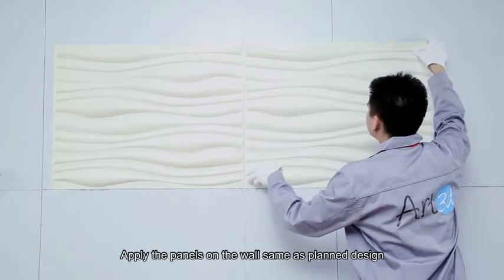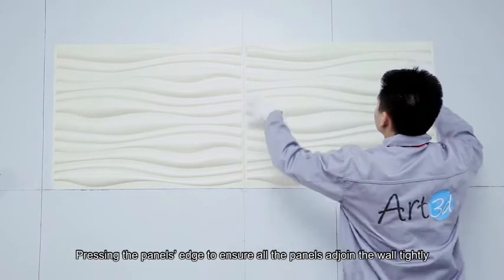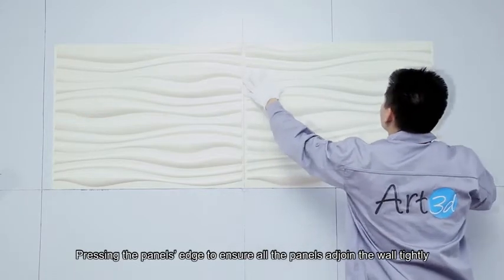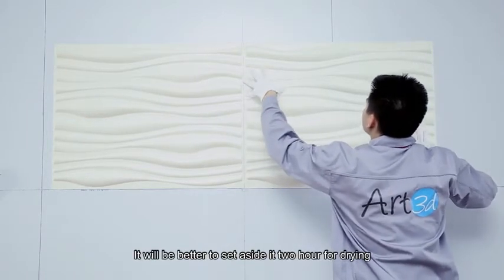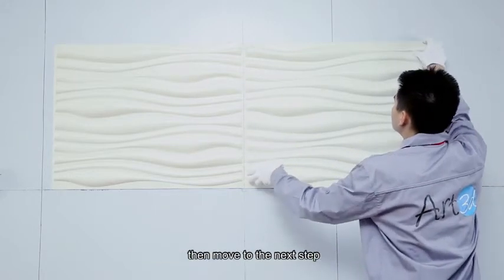Apply the panels on the wall as planned. Press the panel edges to ensure all panels adjoin the wall tightly. It will be better to set aside an hour or two for drying, then move to the next step.